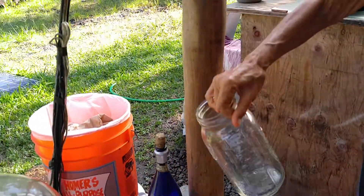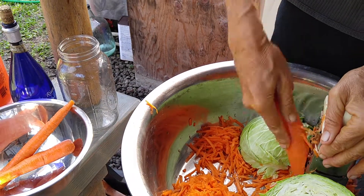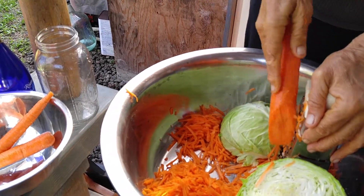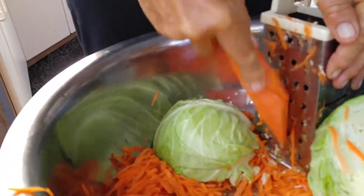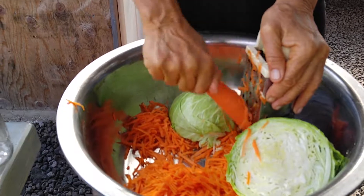Mix it and pack it in this kind of jar — it can be bigger too. It takes about four weeks to really ripen, in our temperature at winter time, but it's faster in summer time.